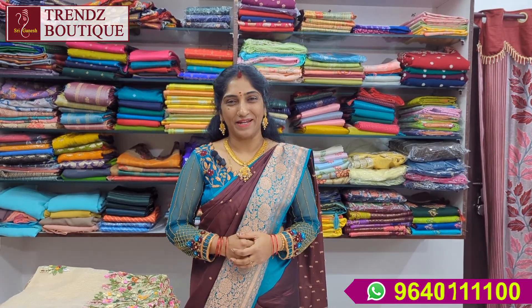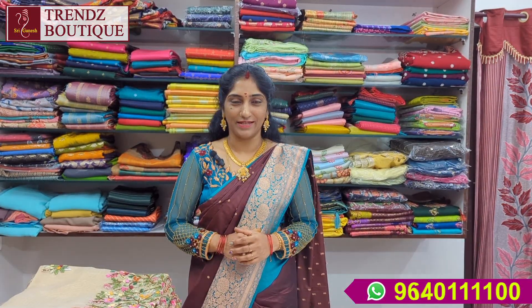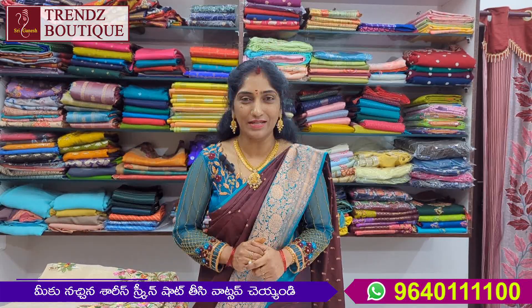Hello, welcome back to Sri Ganesh Trends Boutique. How are you? Today we have a lot of tissue sarees in this video. We also have a flat 15% discount for new arrivals.